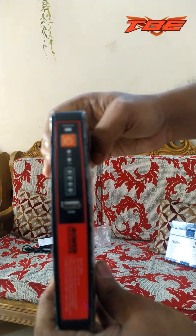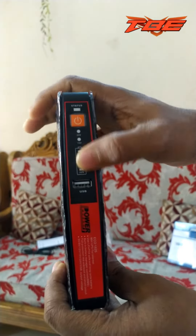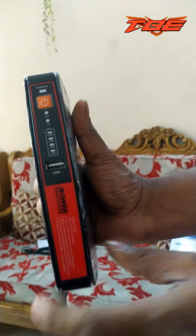This device is 24-volt. Here is the battery integrated. Here is the device.